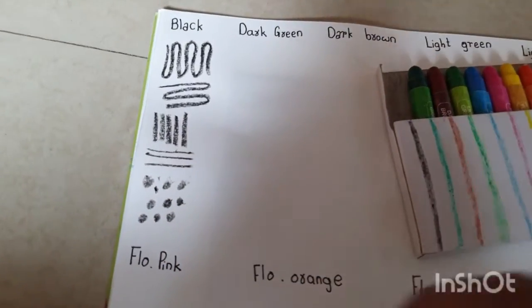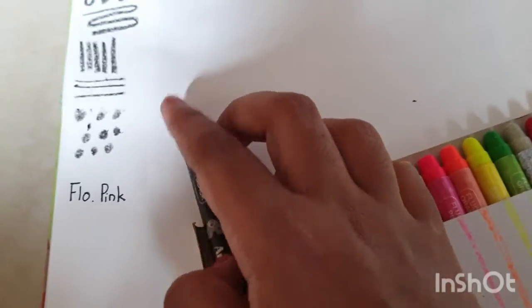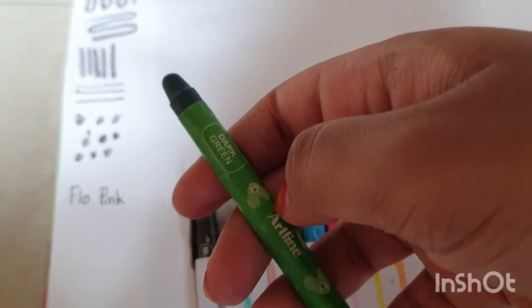I'm done with the black part and it was really good, I liked it. Now let me try the dark green color.